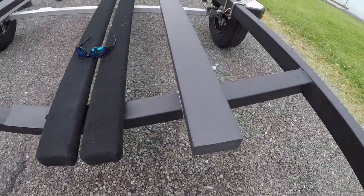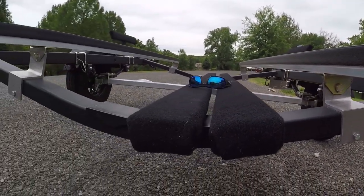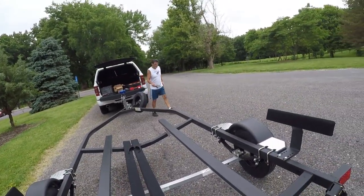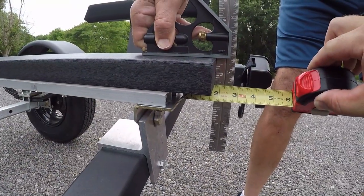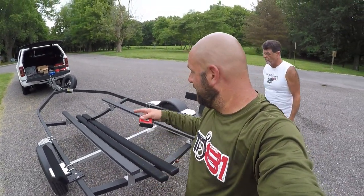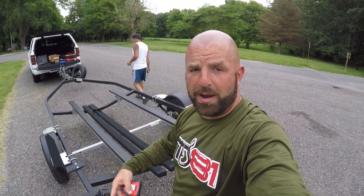Got it all done, bolted on. There are the Supreme Bunk Boards, and there are the stock boards that came on the trailer. Here's how we got our measurement — dad's a bit anxious to get on the water. Inch and three-quarter from the bracket to the end. Pretty straightforward install. Makes it simple to launch and load the boat. I will link my other video down below where I show that with my Tracker — definitely check that out.